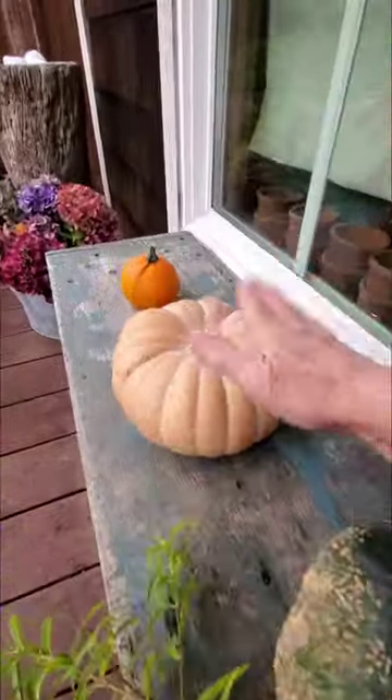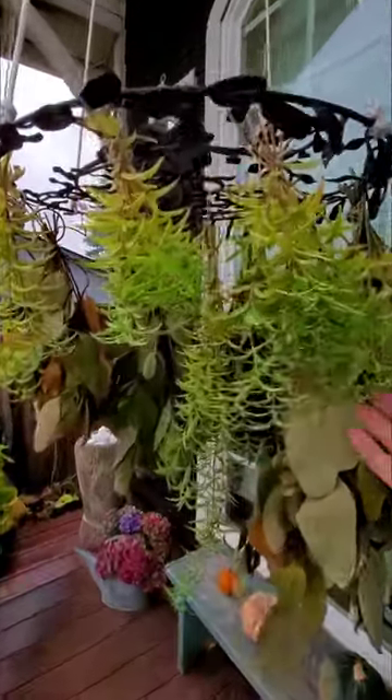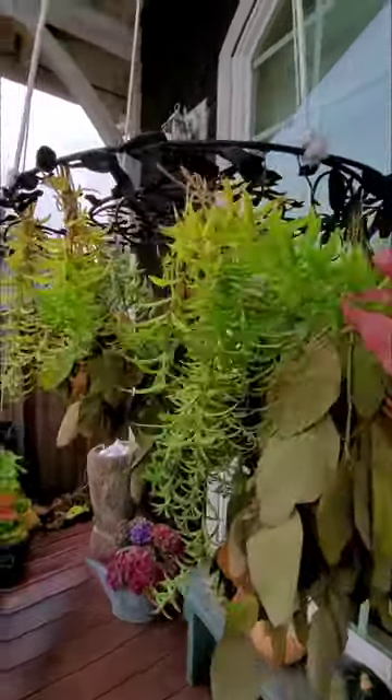Happy fall day to you all. A big warm welcome to all of you who subscribed during this 30-day challenge. I'm so glad you're here.